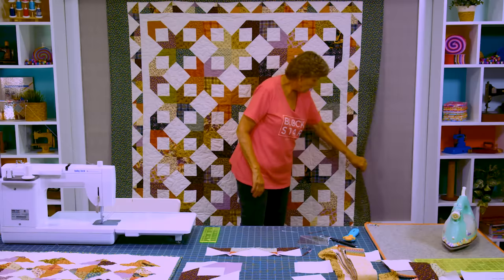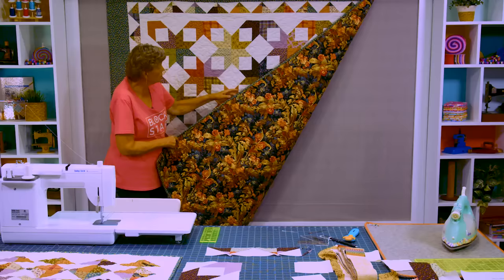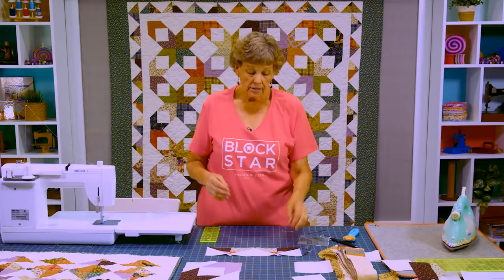We added our outer border, which is a nice big 6 inch border. And then our backing — look at this gorgeous back. Isn't this a beautiful piece of fabric? I just love the big floral on here. You might notice our quilting pattern is our Chuck the Duck pattern, and he's just swirling all around over this quilt. It makes a great quilt and it is 74 by 81 inches.